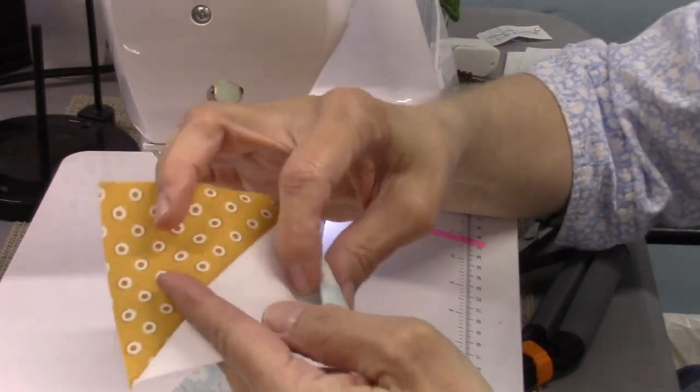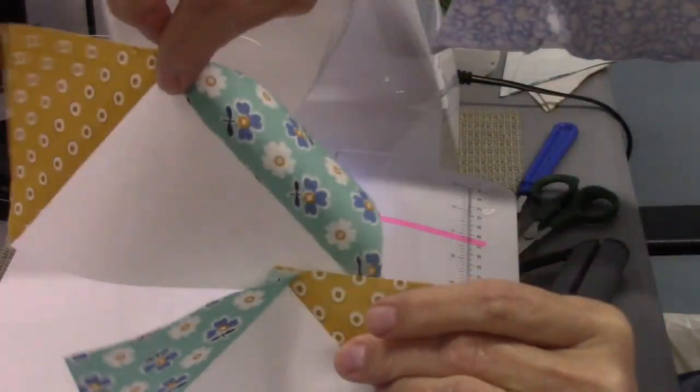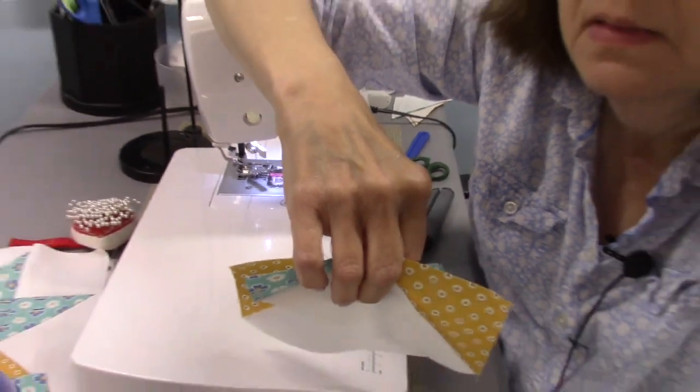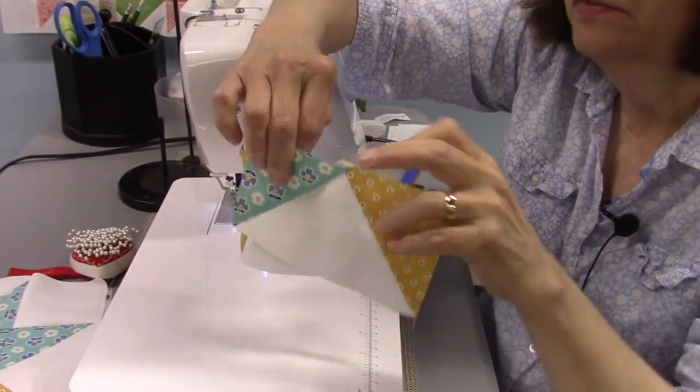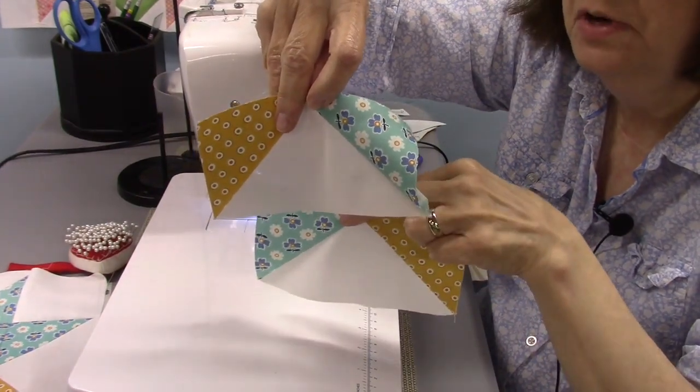Now I'm going to press these open so we'll have the flying geese units. Here are the two flying geese units. We have two flying geese units and their colors are on opposite sides.